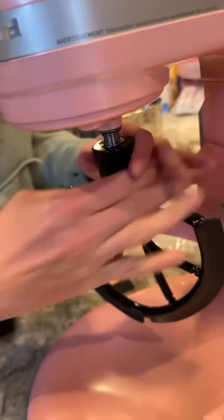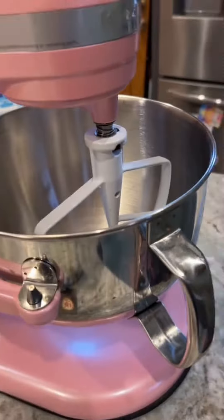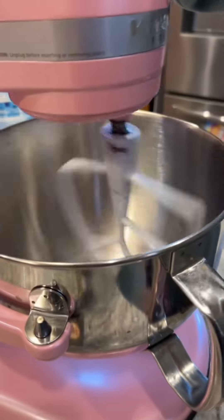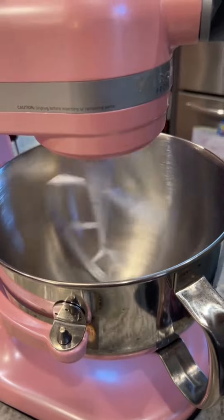She got it on successfully. Now let's check and see if it works. Let's see if it works. Is it bouncing? No bouncing. Another Mr. Mixer win. Yup. Thank you.